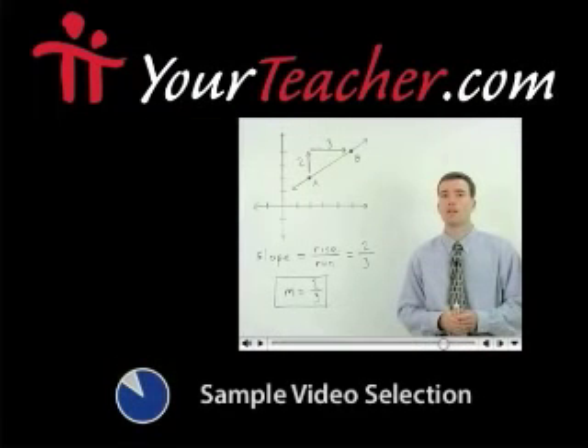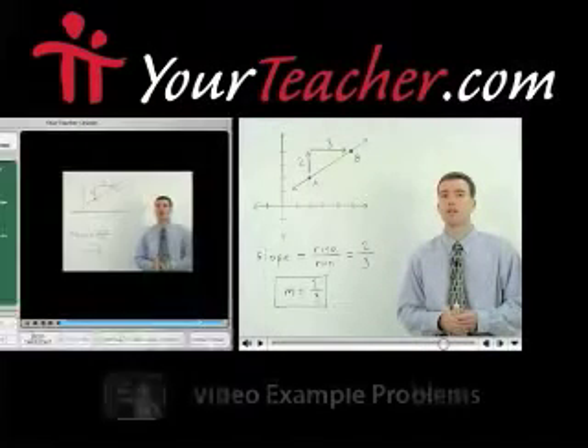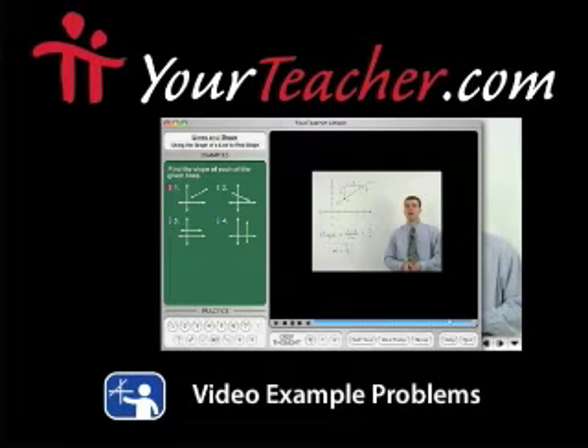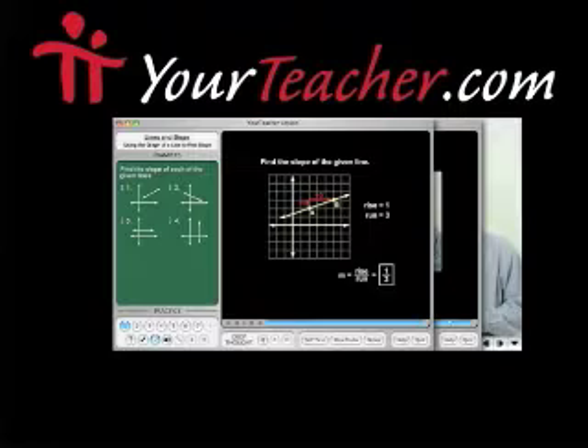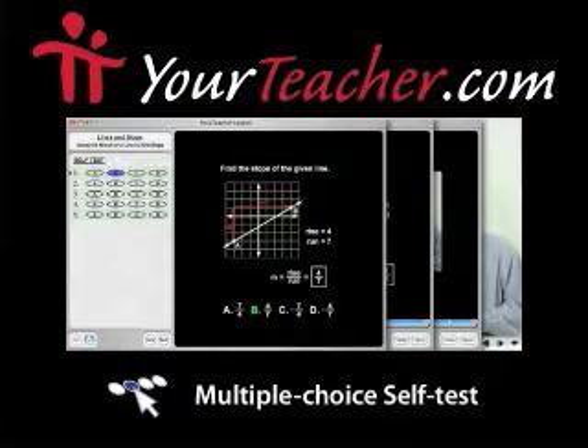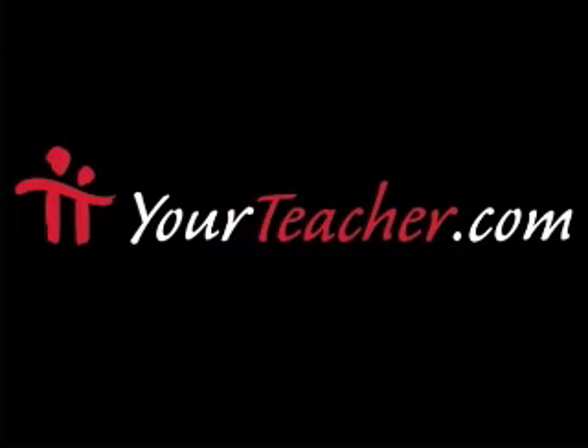The following is a selected video from yourteacher.com where you can browse over 450 complete math lessons with example videos, interactive practice problems, self-tests, and more. Try a complete lesson today at yourteacher.com.